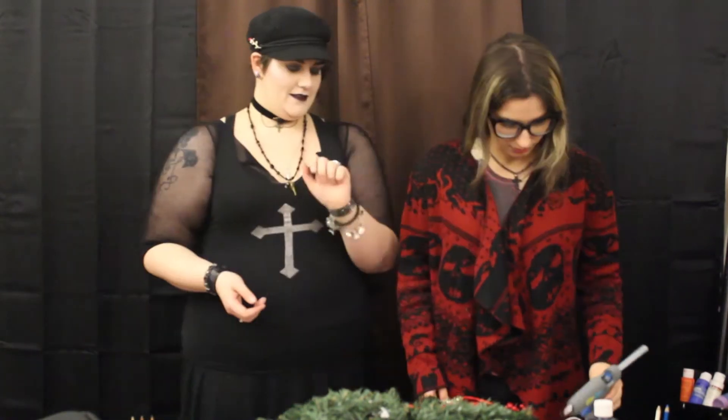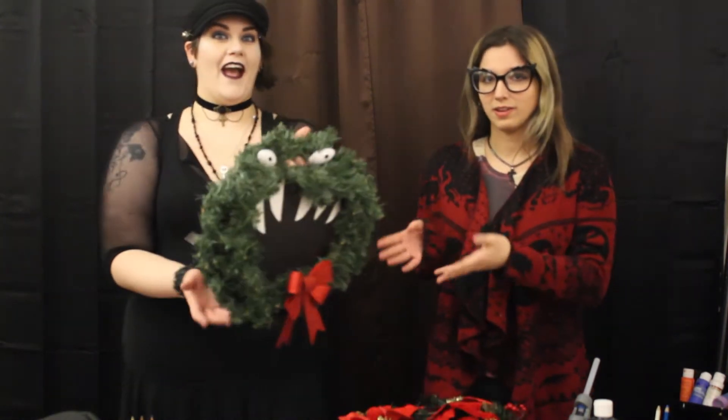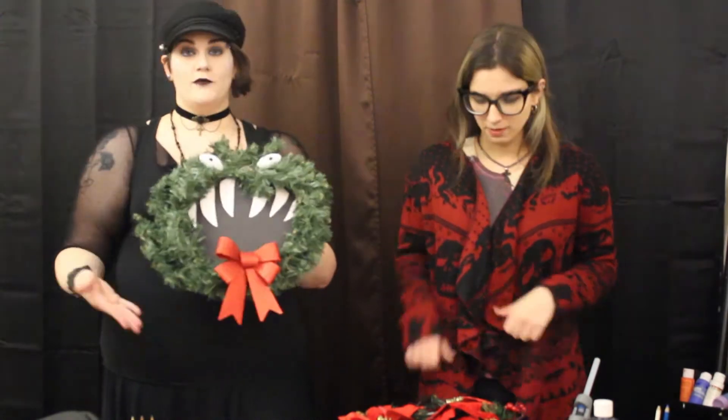Hi fabulous freaks, it's Christmas! So today Poe is joining me on a DIY project. This is something I made years ago, and I found it on Pinterest, and it is a Nightmare Before Christmas monster wreath. We're gonna do another variation of it for my door.